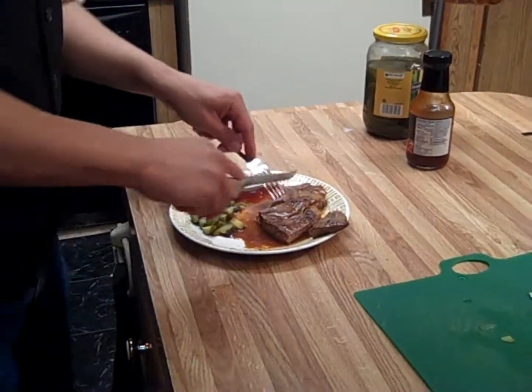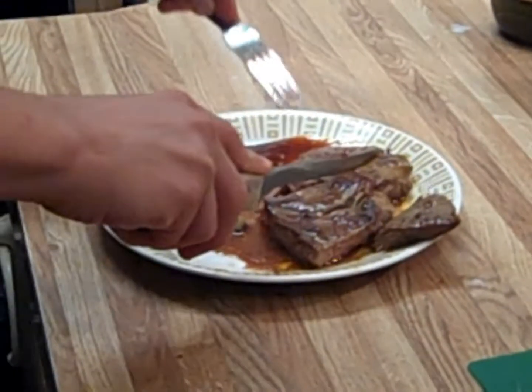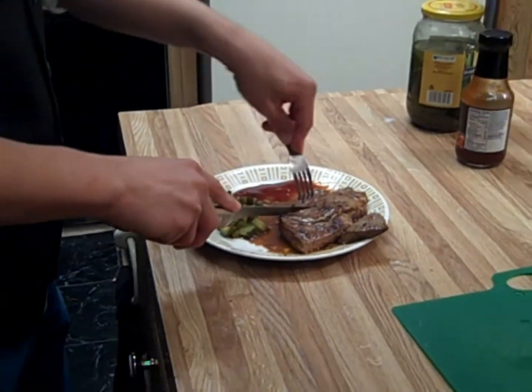Until next time, thank you for joining me. This has been episode one of Cooking with Steak.